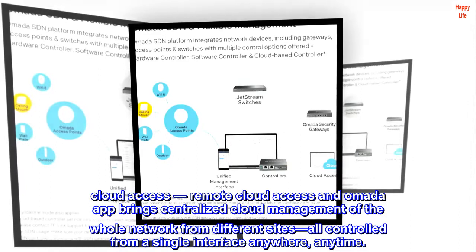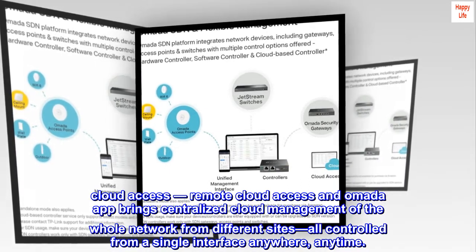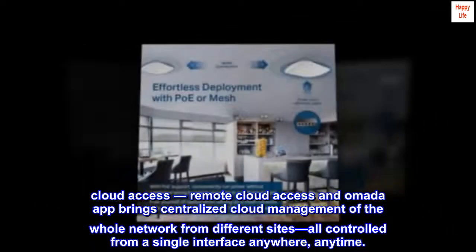Cloud access. Remote cloud access and the Omada app bring centralized cloud management of the whole network from different sites, all controlled from a single interface anywhere, anytime.